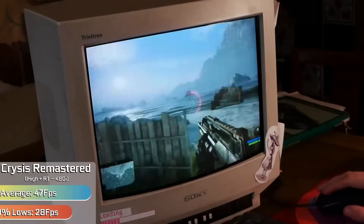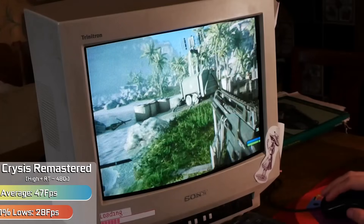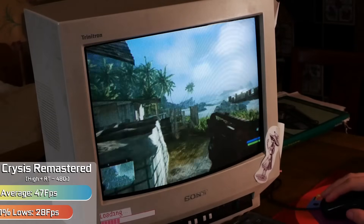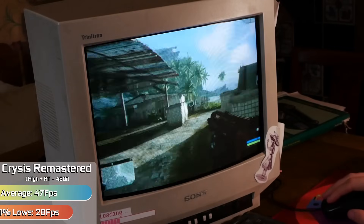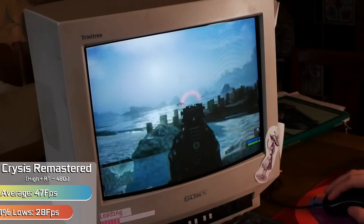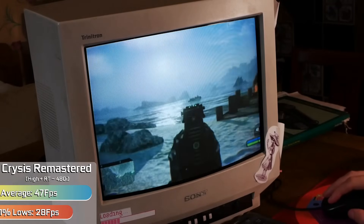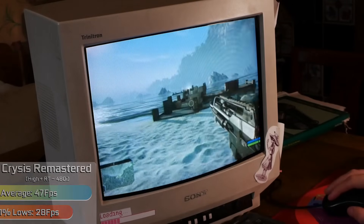Finally — can it run Crysis? Well, here in the remaster, which is a very intensive game to run, we had everything set to high, other than ray tracing which was set to performance mode. So this is Intel's integrated graphics chip running Crysis Remastered with high settings and ray tracing, pushing things nearly as far as they can go. In the latest iteration of Crysis, even on a graphics card built into your processor, you can play the game fine and it looks absolutely stunning. It's been a long time coming, but it looks like Intel's iGPUs can finally pull off Crysis.